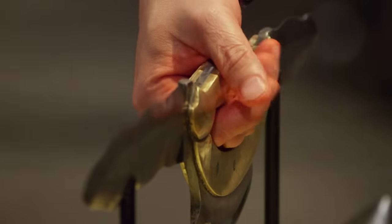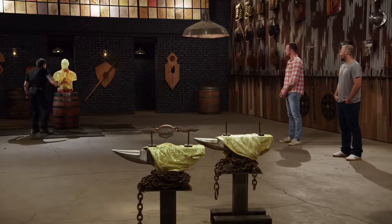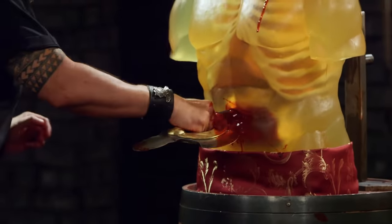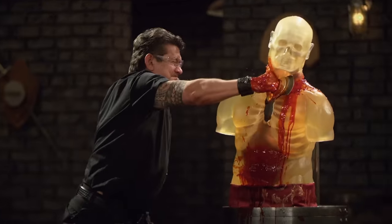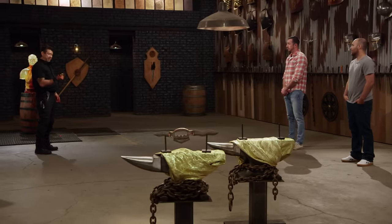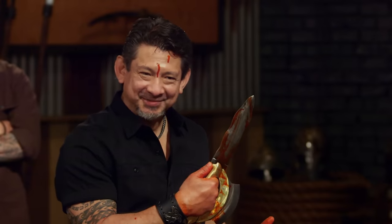All right, Ben, your turn, sir. Are you ready? Let's do this. All right, Ben, let's talk about your weapon here. The edges are very sharp, but there are some sharp edges in here. Every movement started to give me a little bruise and cut off some skin right there. But in terms of what this weapon will do, it will kill. My hand.